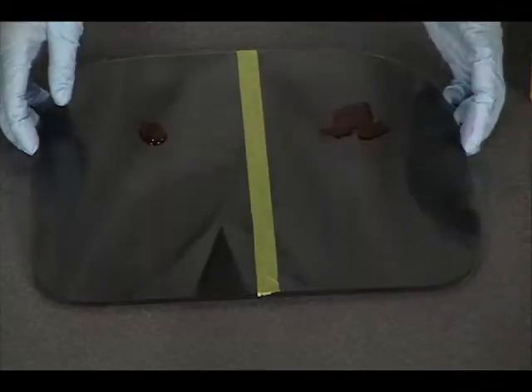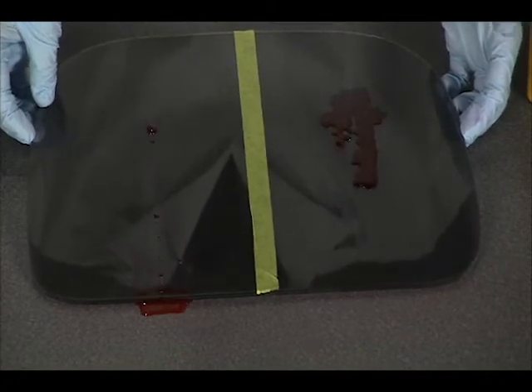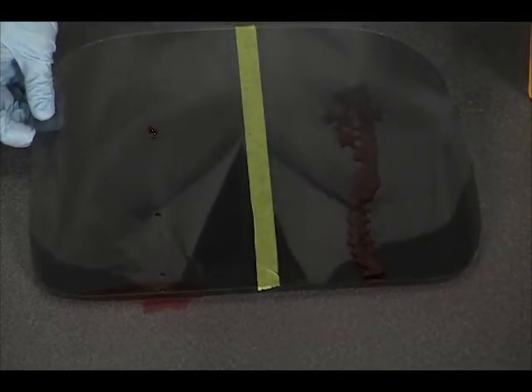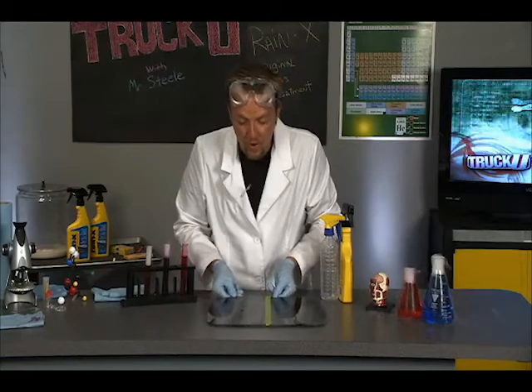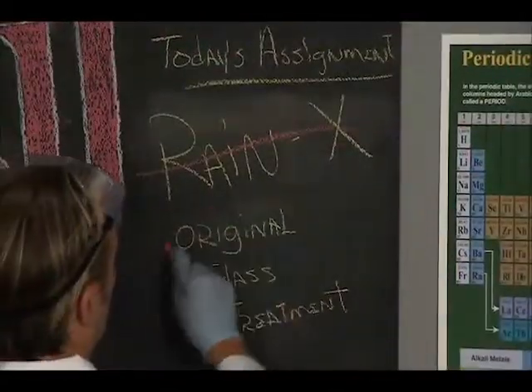And then when you pick this up you can really see the magic — look at that, it just rolls completely off. The untreated side trickles off, gets caught in more pores, and just makes more of a mess on your windshield. The Rain-X rolls right off and you are seeing good and clear all the way home. So that's Rain-X, that's how easy it is, that's how it works, and this assignment is done.